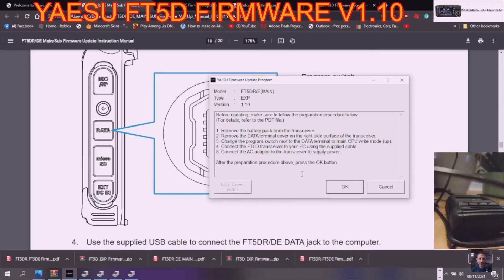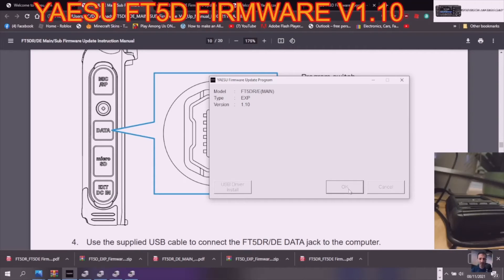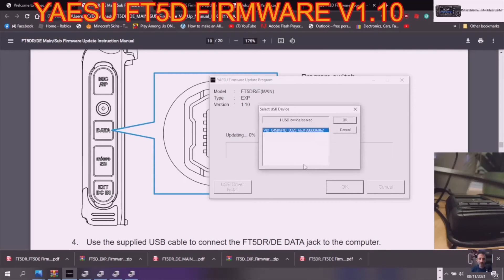Remove the battery, remove the data terminal cover on the right-hand side of the transceiver. Connect the FT-5D transceiver to your PC via cable, then connect the AC adapter to the transceiver to supply power. After the preparation, press the OK button. It's come up and it's showing the correct driver and firmware version.